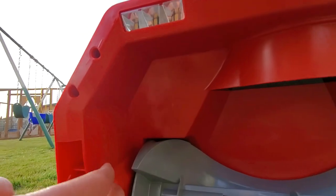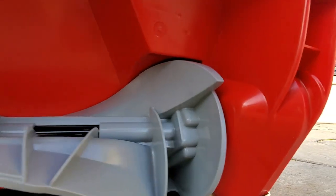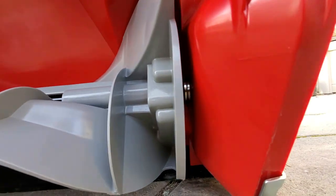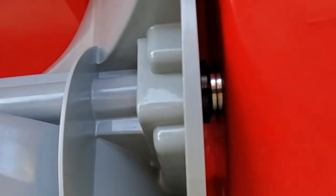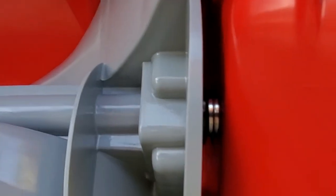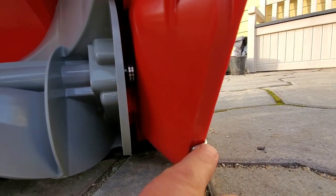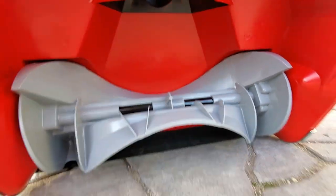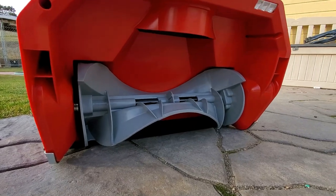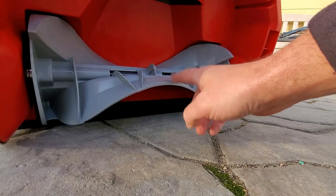Not only that, but everything under here is hard plastic — with the exception of that piece of metal in there, which is the actual turning blade, and the slider is some form of metal also. Basically, this thing is not going to corrode for the most part because it's plastic, but it's also probably not going to be as durable either.